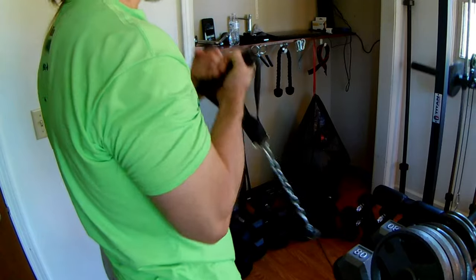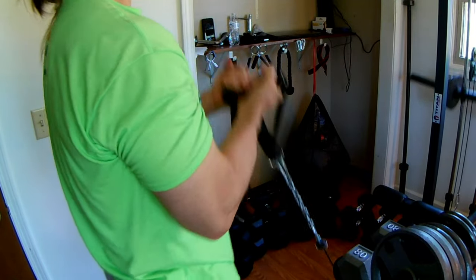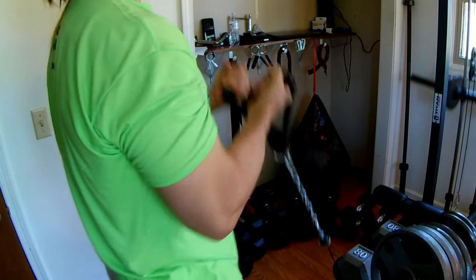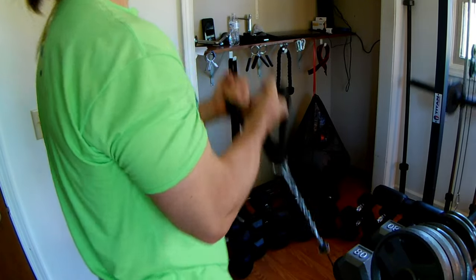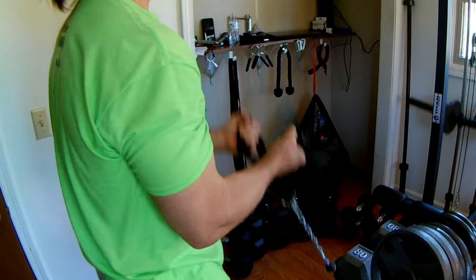Alright guys, we're going to move on to set number two. I'll give you a little different angle to see what I'm doing. I'm going to be honest with you — this is the first time I've ever done these with both handles. I've done single arm with a handle, but I've never tried doing double arm with two handles. So it's kind of a new experiment for me and possibly yourself. 1, 2, 3, 4, 5, 6, 7, 8, 9, 10, 11, 12.